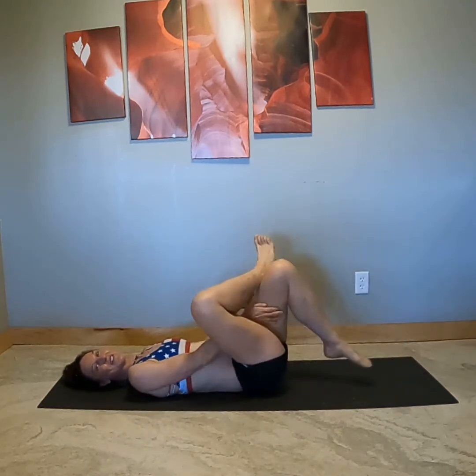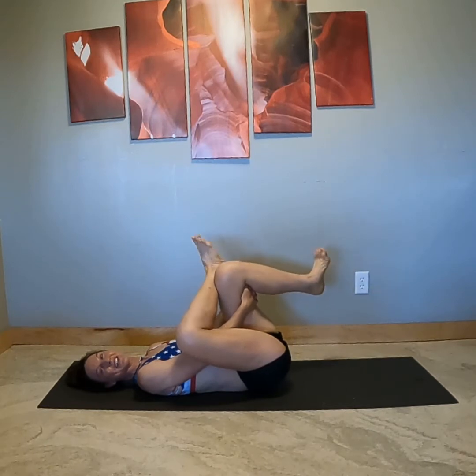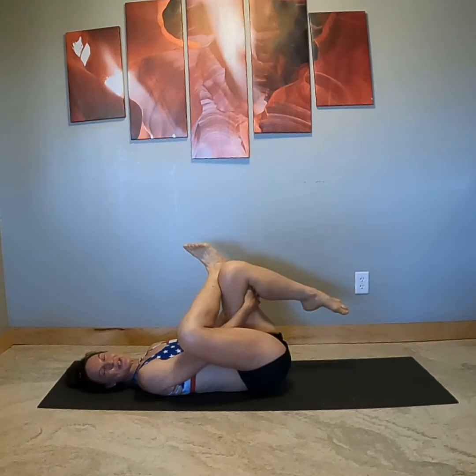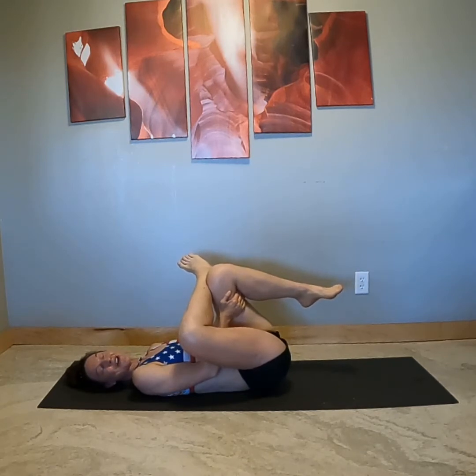I'm just going to show this from the side view. I like to add a little ankle mobility here, and it's a great place to spread the toes because they're off the floor and then lower them. The ankles and the feet do so much for our balance. Just remember our main focus is this hip.